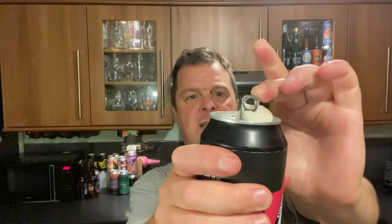Without further ado, let's get this beer out into a glass and see what we get.